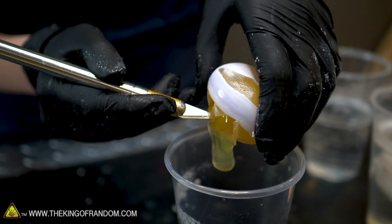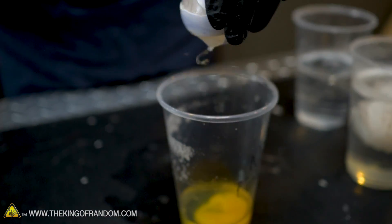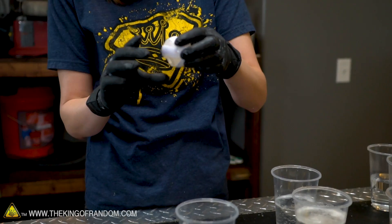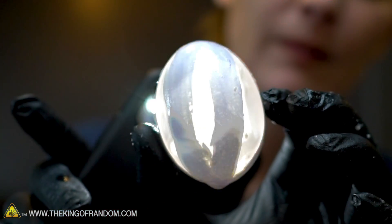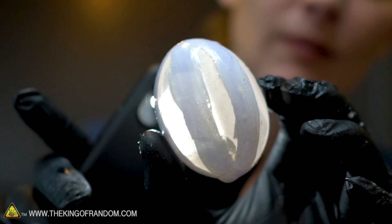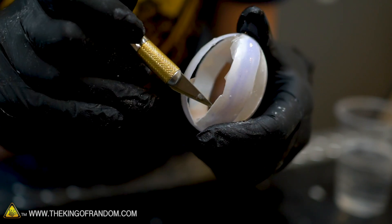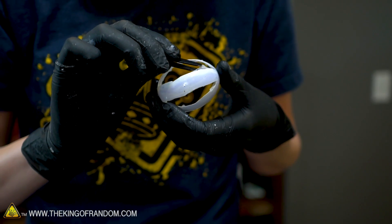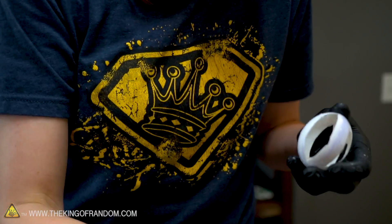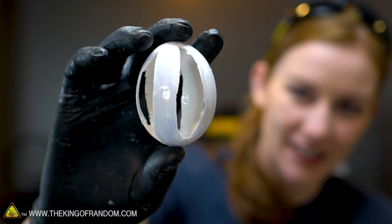It worked! There you go — a laser light showing. We'll see if we can carve out that lining and get that shell just like we want. In case you're wondering, the entire studio smells like rotten egg and vinegar. A carved egg using nail polish and acid! Let's take a look at our polyurethane paint egg — hopefully it'll pour out just as easily.